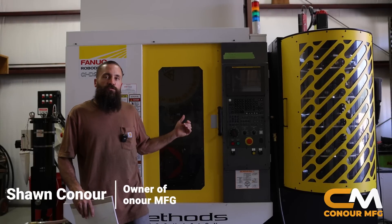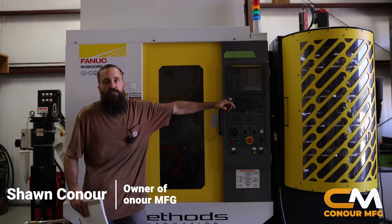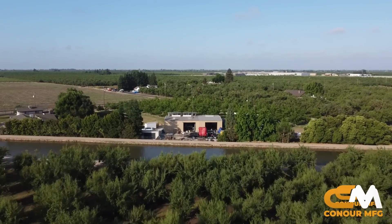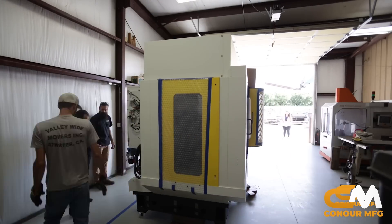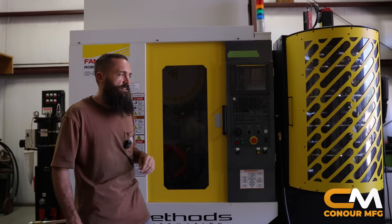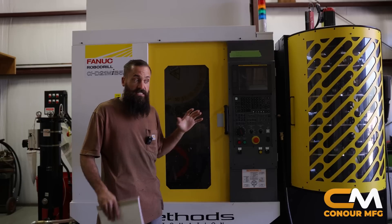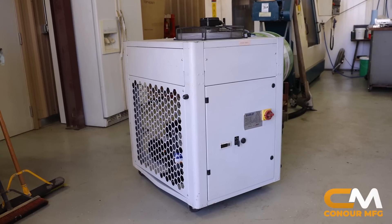So, quick little recap: we went and saw this machine down in Corona, we liked it, we bought it. Two weeks later it was delivered. About two weeks after that, the Methods guys came in — the technicians — they got it up and running, indicated in. I did some initial training. We had the stock coolant tank that the RoboDrill comes with, and basically at this point it is fully installed, less the coolant chiller.